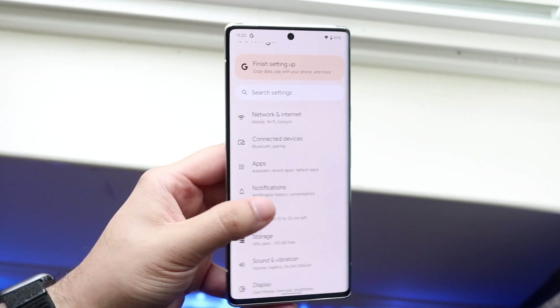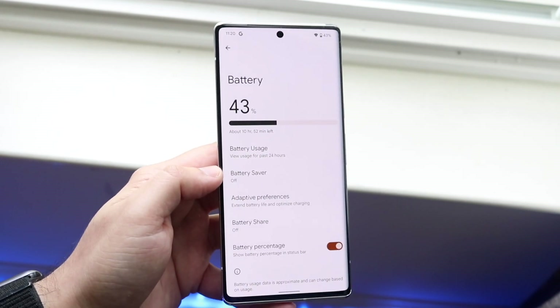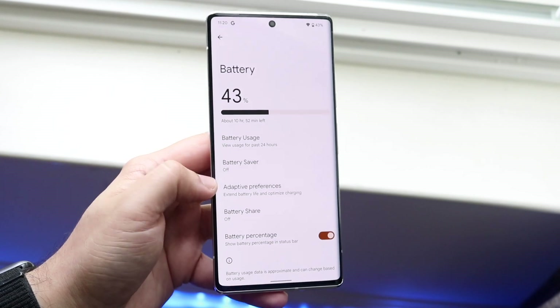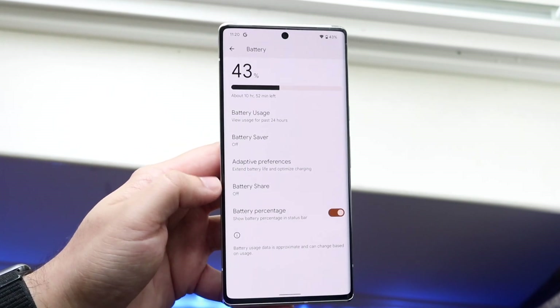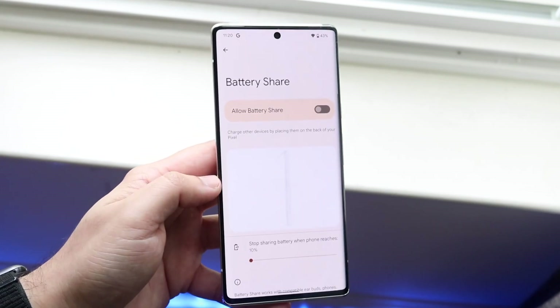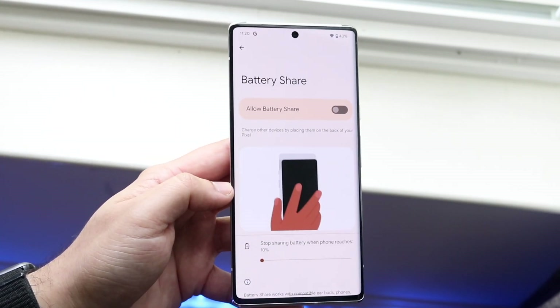Battery is right here, so click there. Then scroll down until you see Battery Share. Battery Share is right here, so click on it and make sure this specific toggle is on.